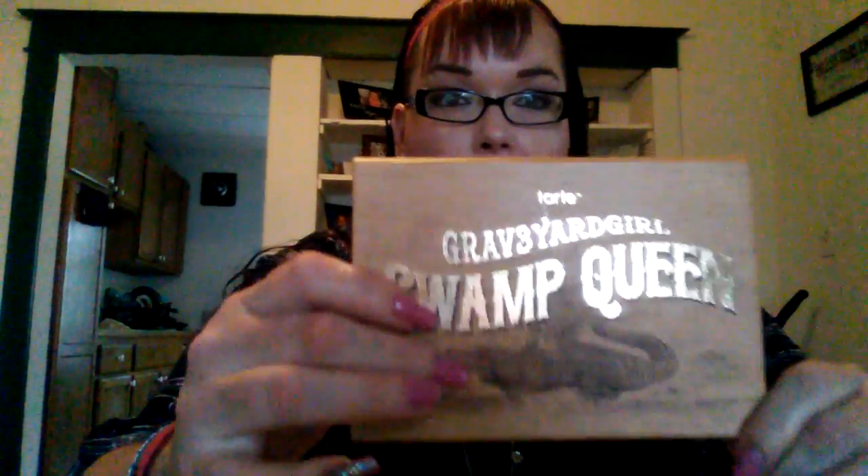For other people, maybe if you're new into makeup, I would suggest this for your big first splurge — personally mine was Urban Decay Naked One. If you love Bunny and you want to support her, for sure go ahead. I'm not hating on it either way. I just think certain things could have been done differently. But other than that, I like it. I'm going to keep it — it's definitely going to be a part of my collection.